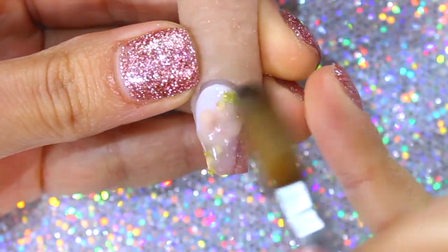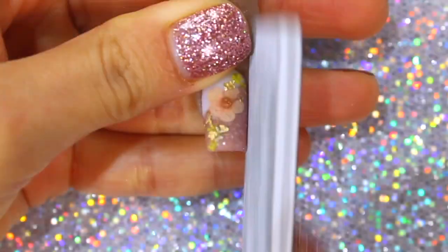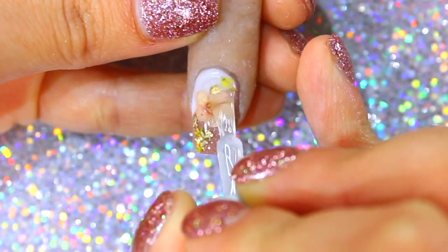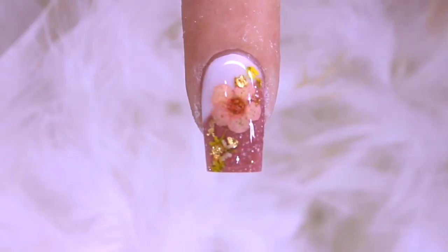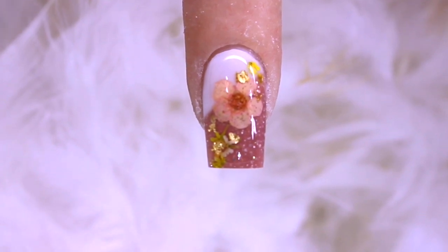Now it is time to encapsulate and repeat the same process from look number one to finalize the design. Here is the final product of look number two. Which one is your favorite so far? I sure cannot choose, as always.